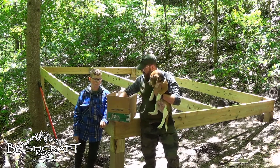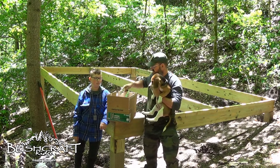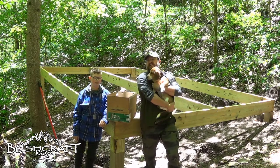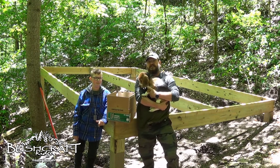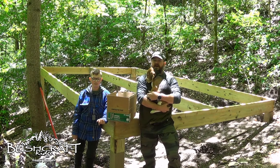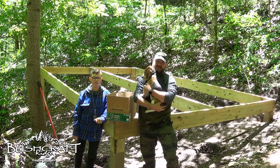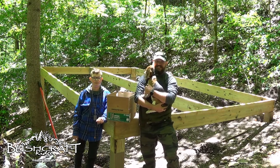I bought 56 2x6 joist hangers, and I'm gonna go ahead and get these guys measured, marked, and hung. I don't have the joists yet — that's gonna be in a different video. So if you like the video, like, share, subscribe. Leave questions and comments below letting me know what you think, and let's get to work.